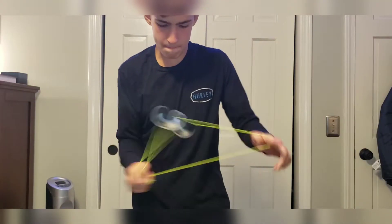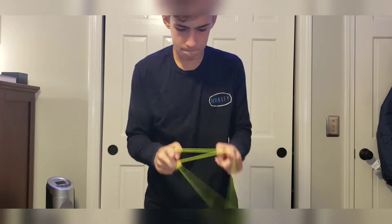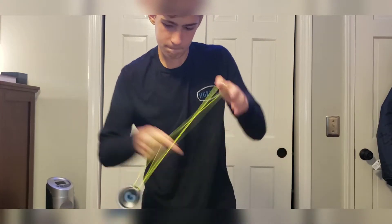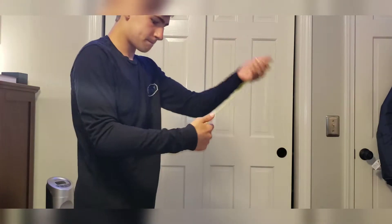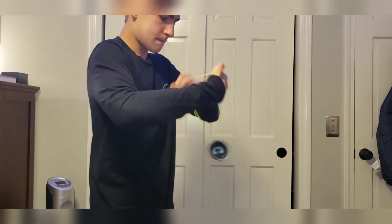Now onto the speed test. This yoyo performs great during speed — it flows nicely through each element, and overall it's a pleasure to play fast. You have to be careful though, because of that wide width you might end up hitting extra strings that you don't want to. For overall speed, I'm gonna give this yoyo an 8 out of 10.